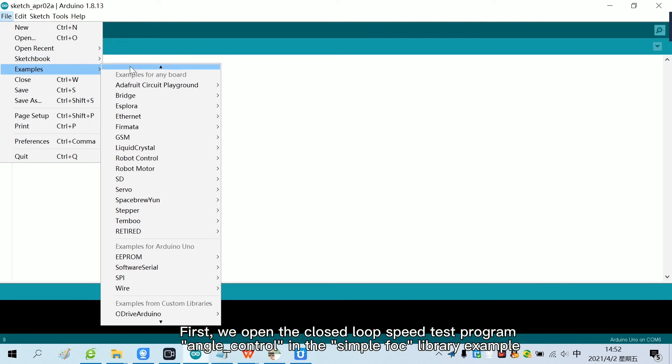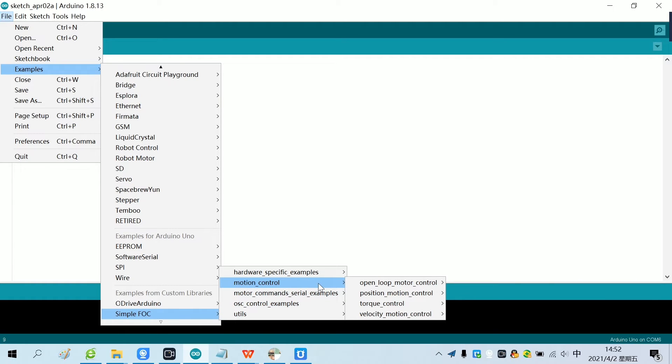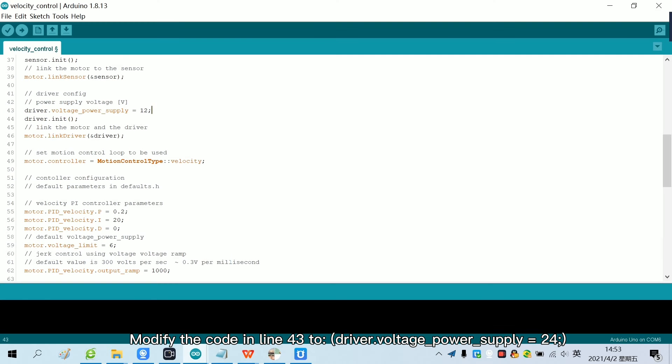We open the closed loop speed test program — angle control in the SimpleFoc library example. Shield the 16th line of code, unlock the 18th line of code, modify the 22nd line of code, modify the 43rd line of code, modify the 56th line of code, and modify the 59th line of code.